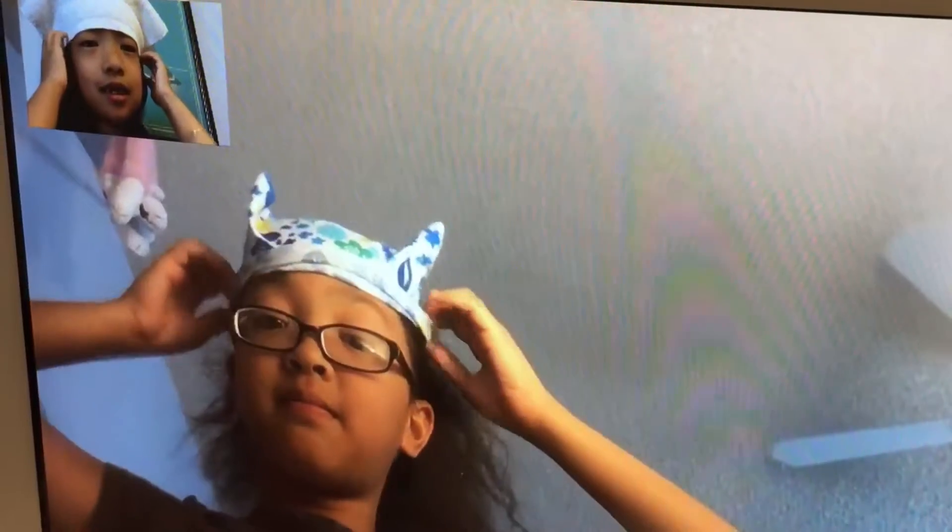Oh, it's too small. No. Oh, it's just the perfect size. Oh, it's so small. I messed up. Really bad.